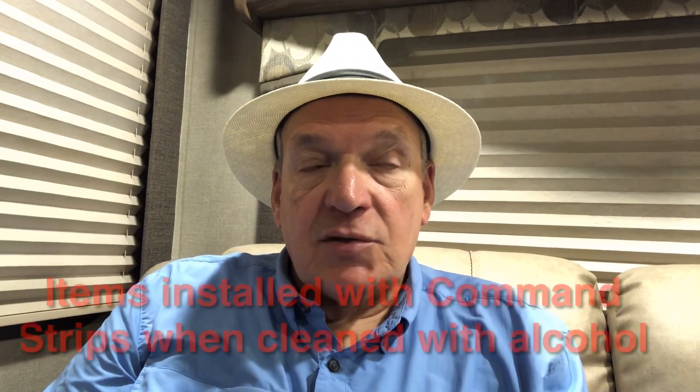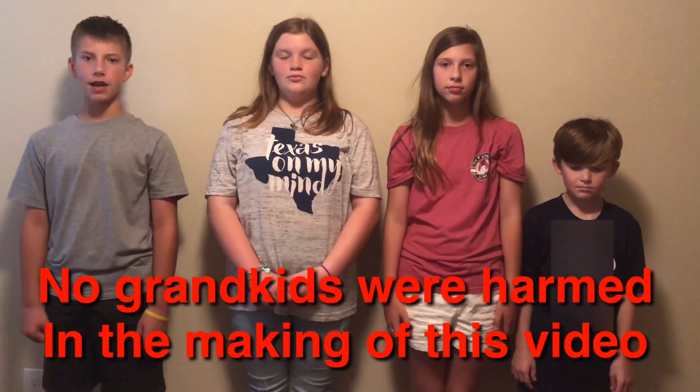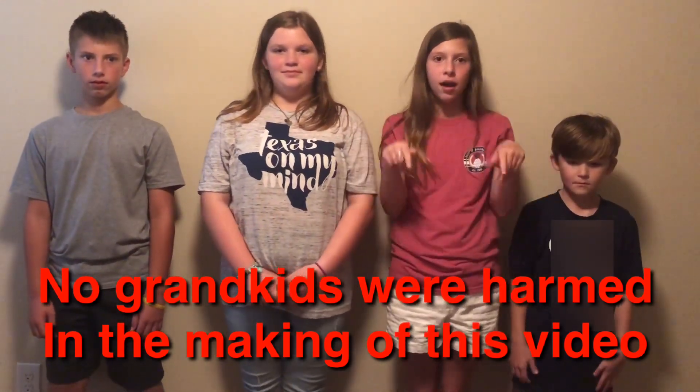All in all, most of the items we have on these walls have been up there for two years and have not fallen off — and we've gone about 11,000 miles with those items on the wall. So I think command strips are pretty neat stuff. Thanks, we'll see you next time on the road. If you like this video, give it a thumbs up, turn on your post notifications, comment down below, hit the subscribe button — you'll make me happy.